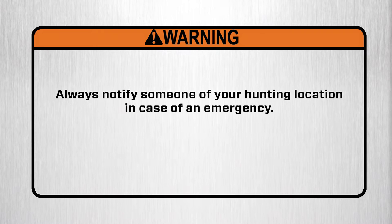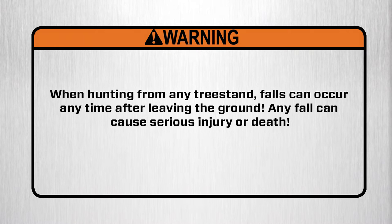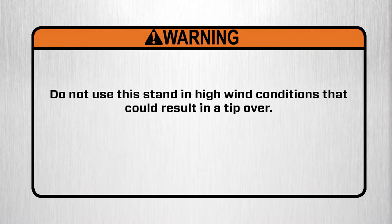Warning! Always notify someone of your hunting location in case of an emergency. Warning! When hunting from any tree stand, falls can occur any time after leaving the ground. Any fall can cause serious injury or death.